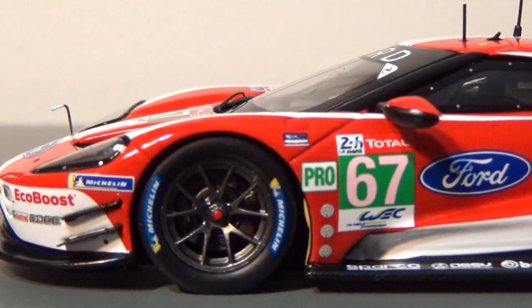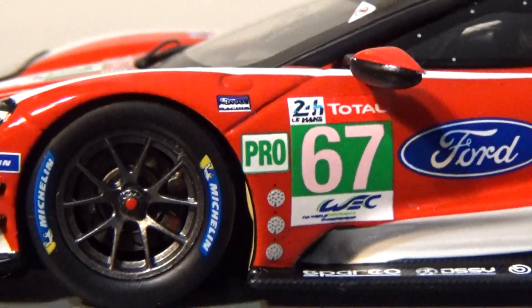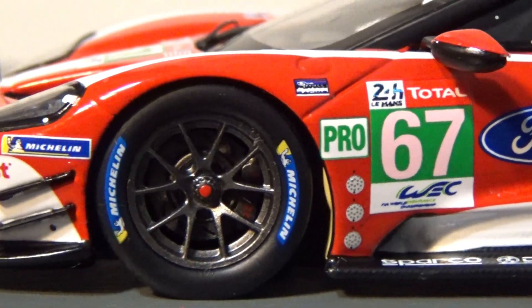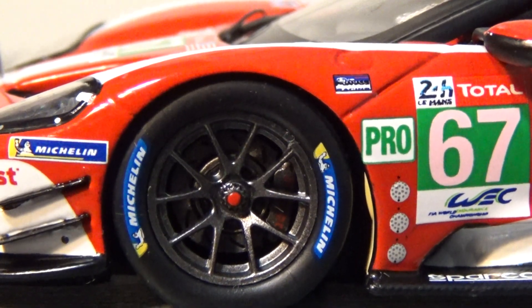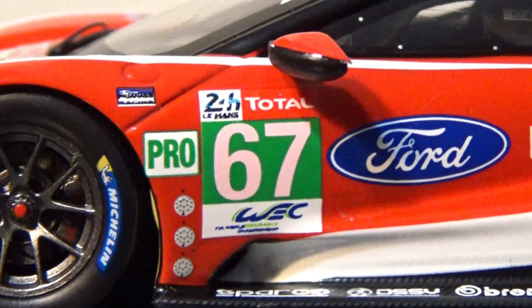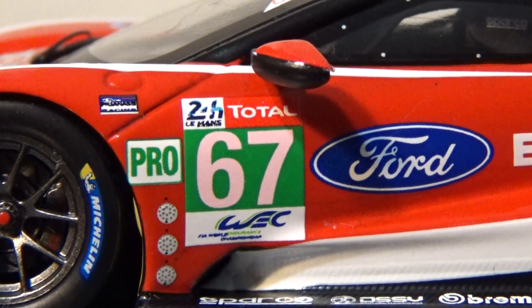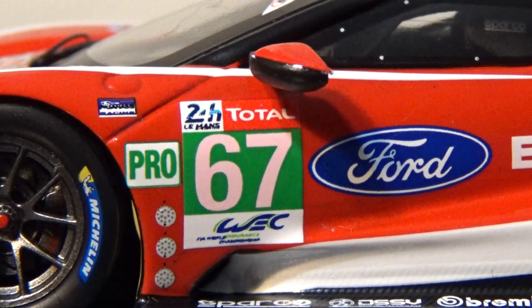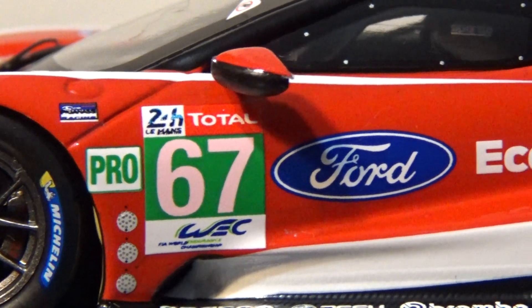On this side we have Michelin, Ford, Chip Ganassi Racing logo, Michelin tires — this thing is even detailed enough to where you can see the brake pads and the brake rotors, absolutely beautiful. Got number 67 WEC GTE Pro with three lights to determine the position they're in — 24 hours total.